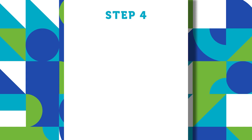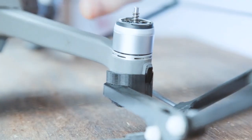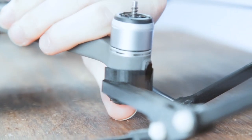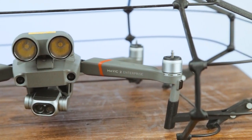Step four: connect the back legs of the drone by firmly pressing the legs into the rear connectors. The cage is now assembled.